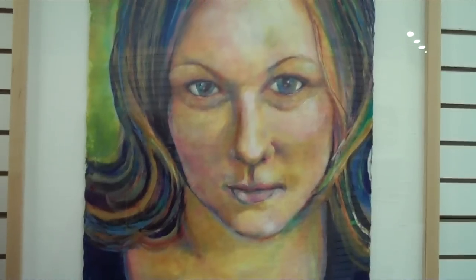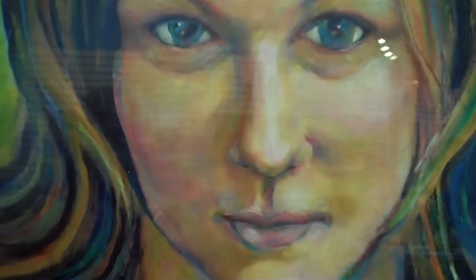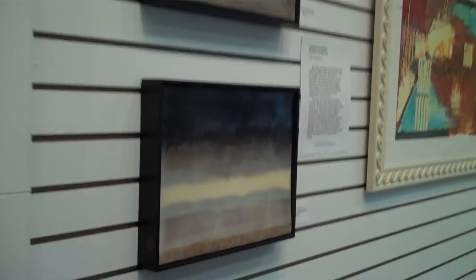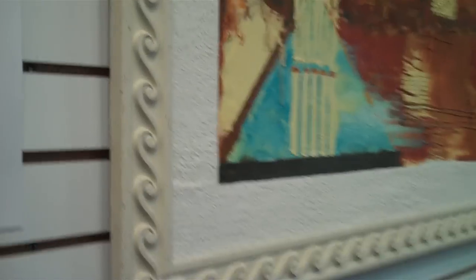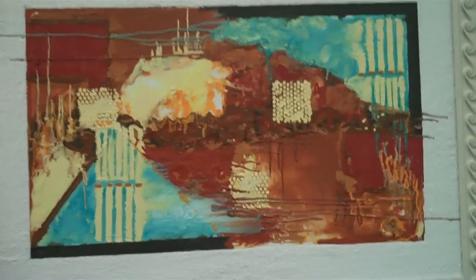Here's one that's very figurative. Encaustic is a lot more versatile than oil paint. These two pieces are absolutely polished, which is something you can do with wax — you put wax on your table and you polish it.